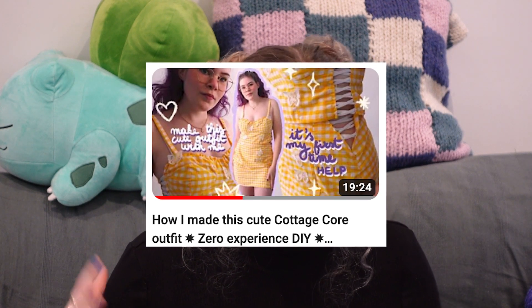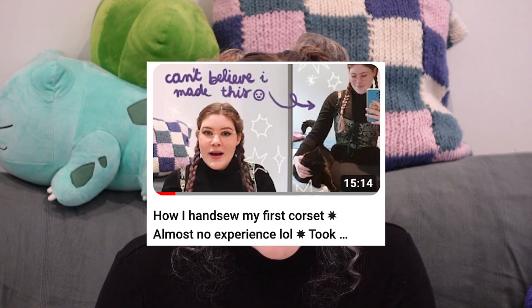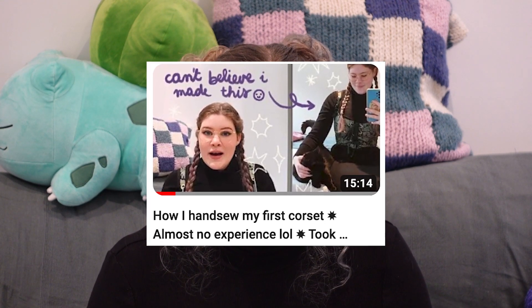I have only made like two items before and I have made videos about them. The first project I did was a two-piece set that I really really like, but it's way too small for me. And then the second item I made was a corset, which was so nice - I also hand-sewed that corset and it turned out so good.